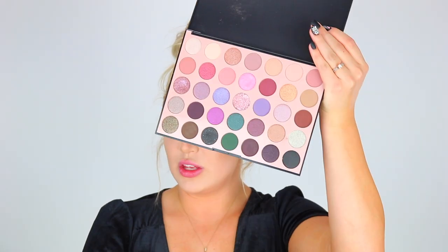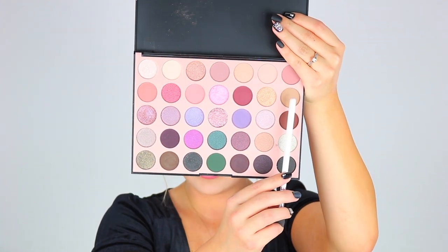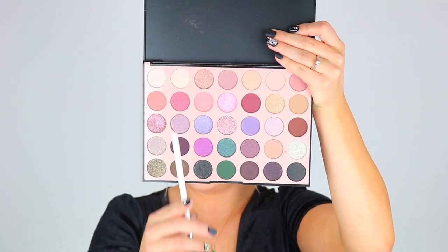I'm going to use the 35C palette by Morphe. The shades I'll probably be focusing on are the black shade, the beige shade, the gray, and the cream. Little side note: I got a box from Morphe today and did an unboxing on my beauty Instagram. I'm part of their Glam Fam team and my code is GLAMFAM848 if you'd like to save money on your purchase.